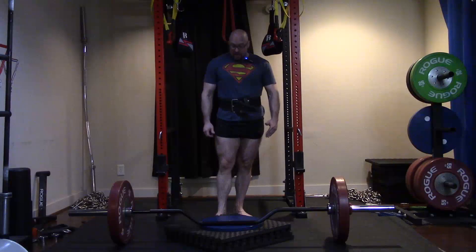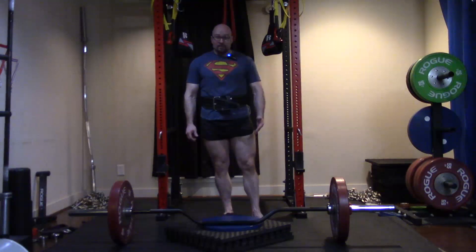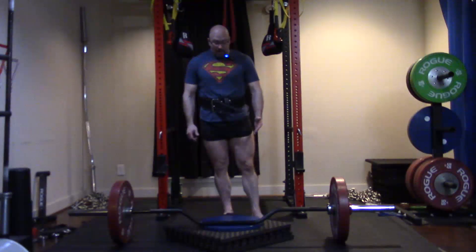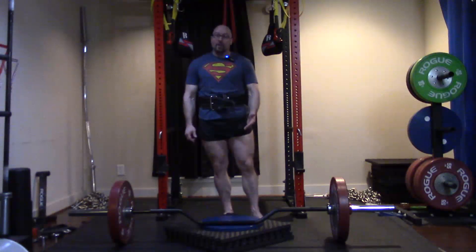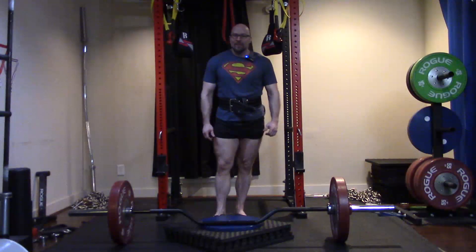You are not going to be able to lift anywhere near the same weight. I haven't tried it yet, but I'm going to predict about a hundred pounds difference. For example, if I'm working up into the 500s on this when I test it, I'll be thoroughly impressed if I can pull around 525.